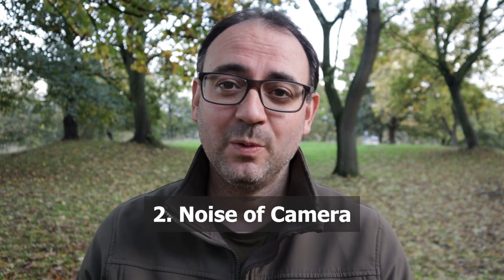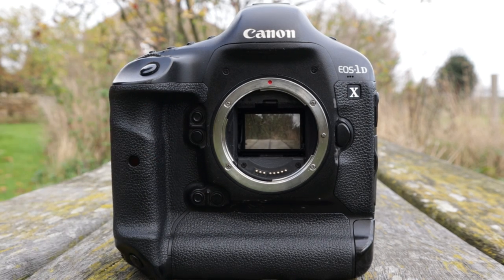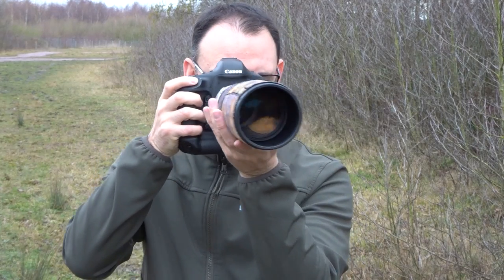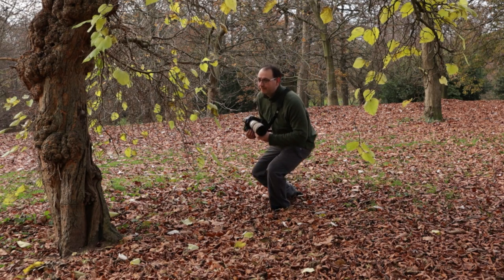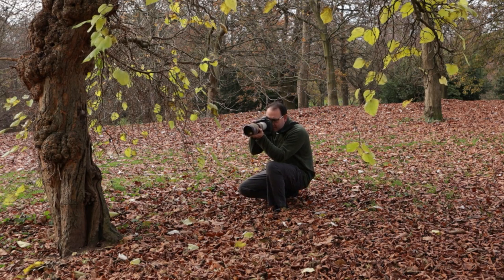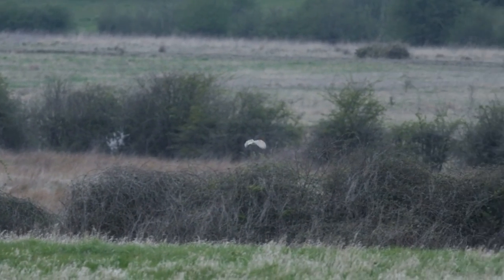Number two is to do with noise — not ISO noise, but the actual mechanical noise that the camera makes. My 1DX is really quite noisy, and it's always been noisy since I bought it; they're quite well known for that, and I think it's got noisier over time. Obviously this is a problem at times with wildlife. There are situations where it doesn't make too much difference, but with more skittish subjects that can react negatively to the shutter sound, it can definitely be a real issue. Upgrading to a camera with a quieter or completely silent shutter would definitely be a big help.